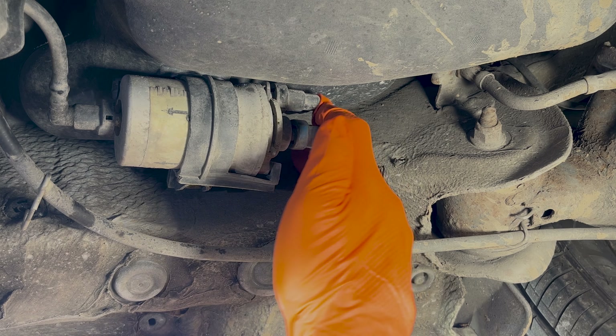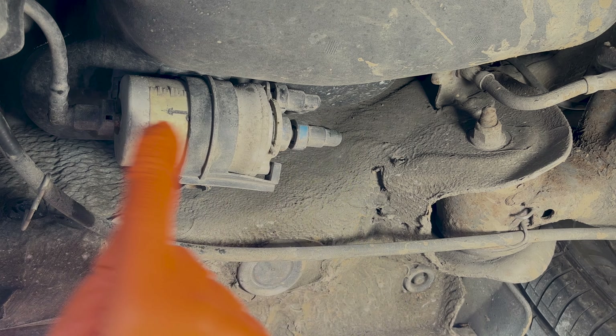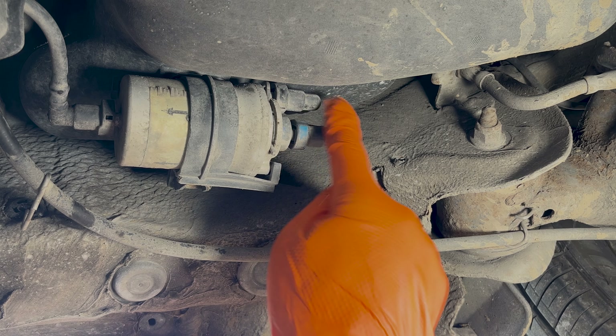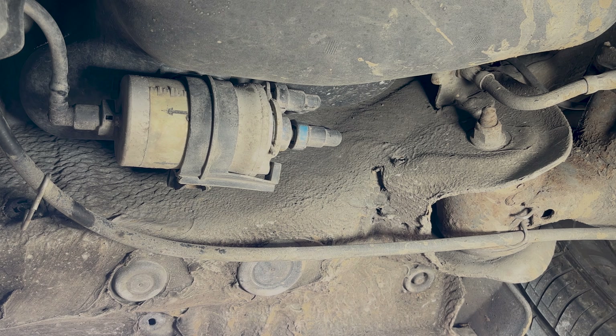The first thing we've got to do is disconnect these fuel hoses. Note that there are two types of fuel filter for this vehicle — one with just one in and one out, and another with one in, a return, and an out. So make sure you get the right filter for your vehicle; the auto factors will be able to tell you.